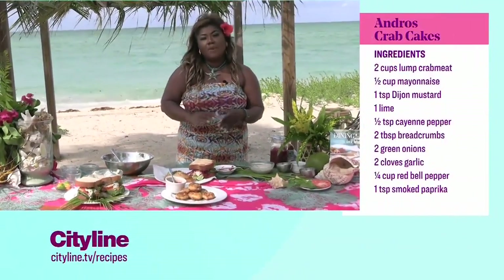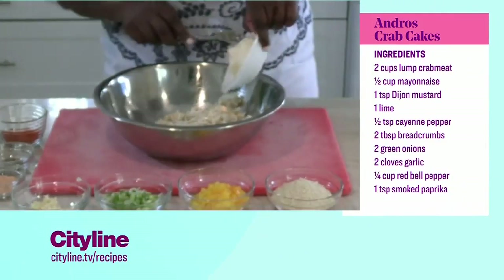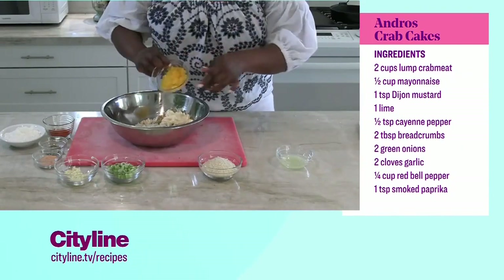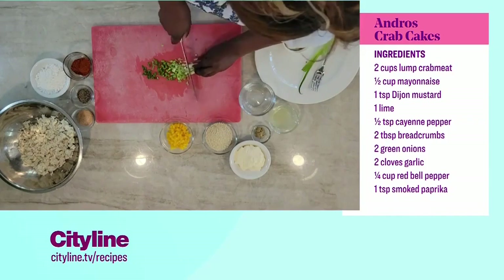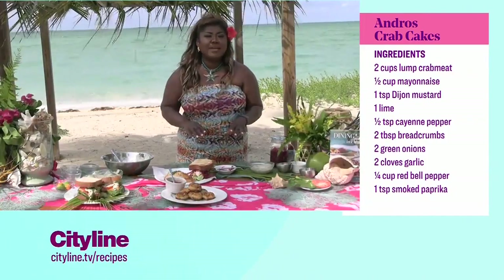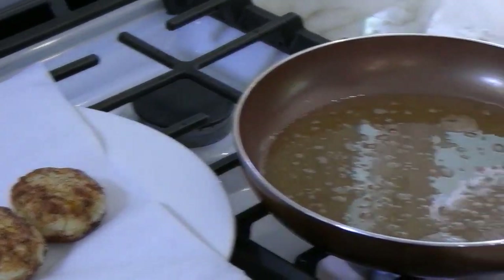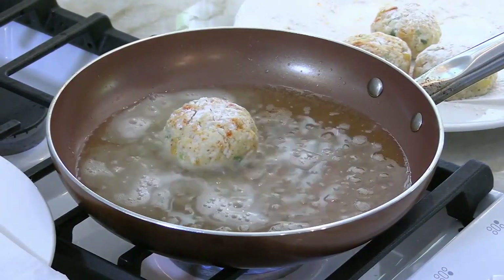How does this one come together? So if you have about a cup or two of lump crab meat, you're going to add a cup of mayo, some Dijon mustard, your bell peppers, your green onions, some garlic, lemon juice, and panko. Then, if you want a little heat, some cayenne pepper and some smoked paprika. Mix it all up. Form your crab cakes as big or as small as you want, and fry on both sides, about three to five minutes per side.